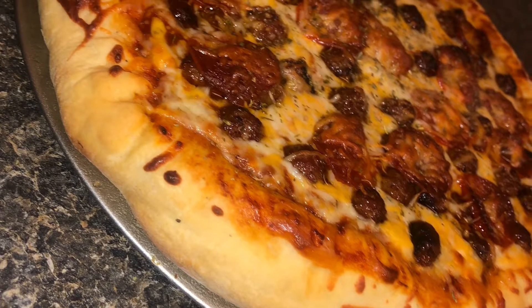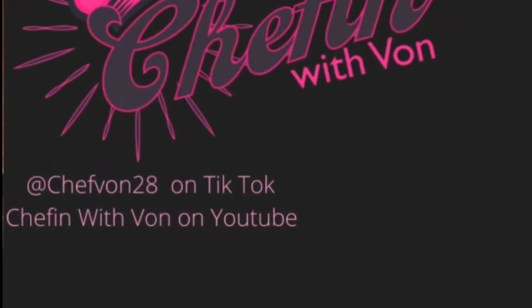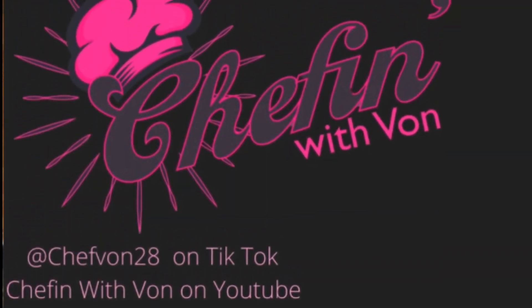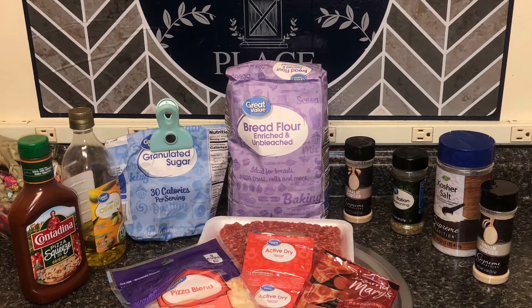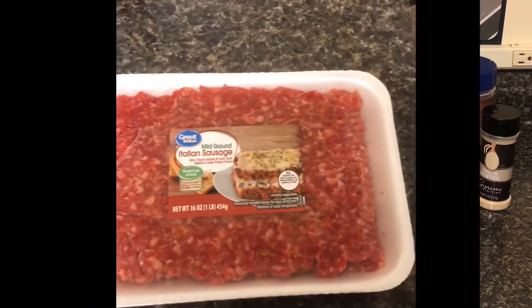What's good, y'all? Welcome back to Chef and Wavon. As you see, I made a pizza. I just be doing random stuff when I'm bored, but I haven't been on here in a while, so I felt like I needed to give y'all something different.